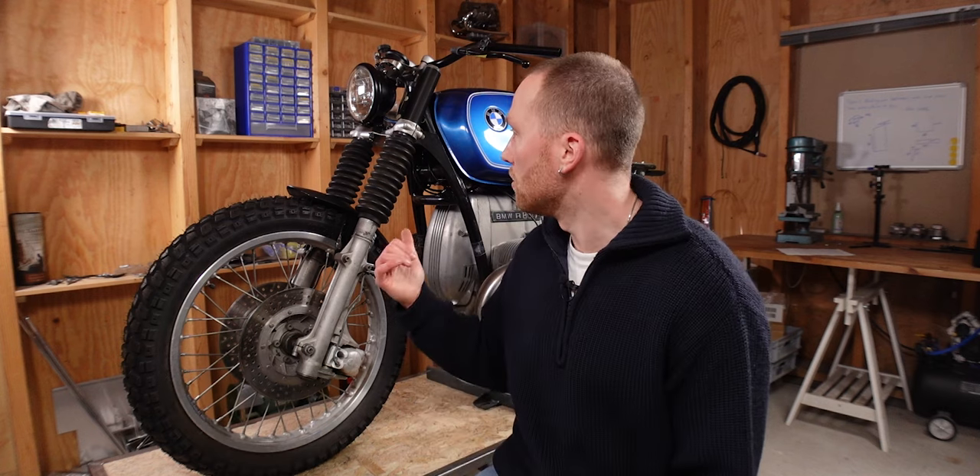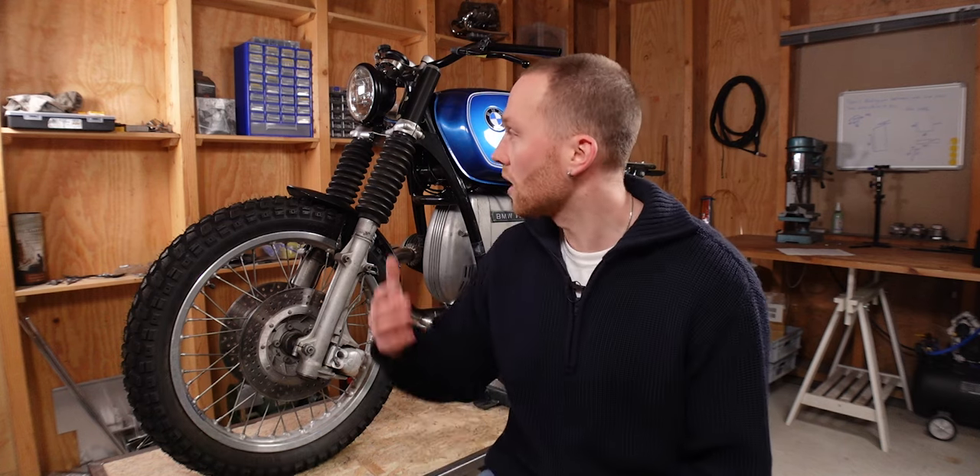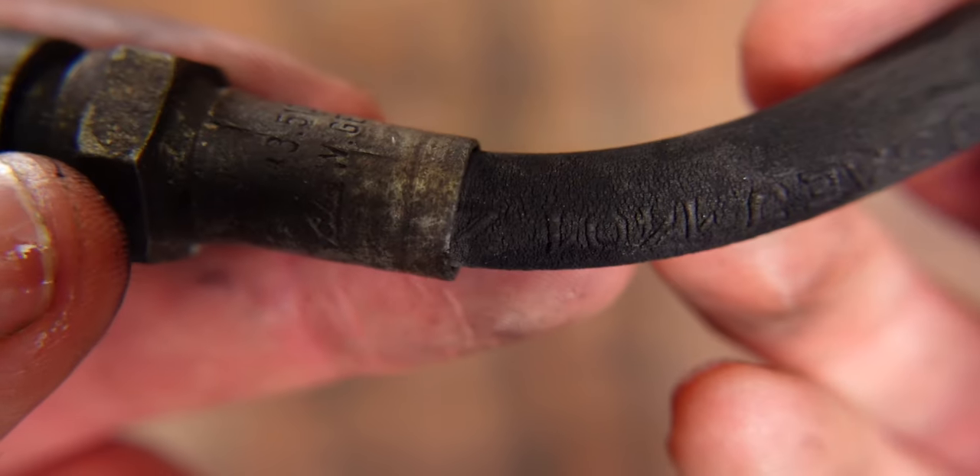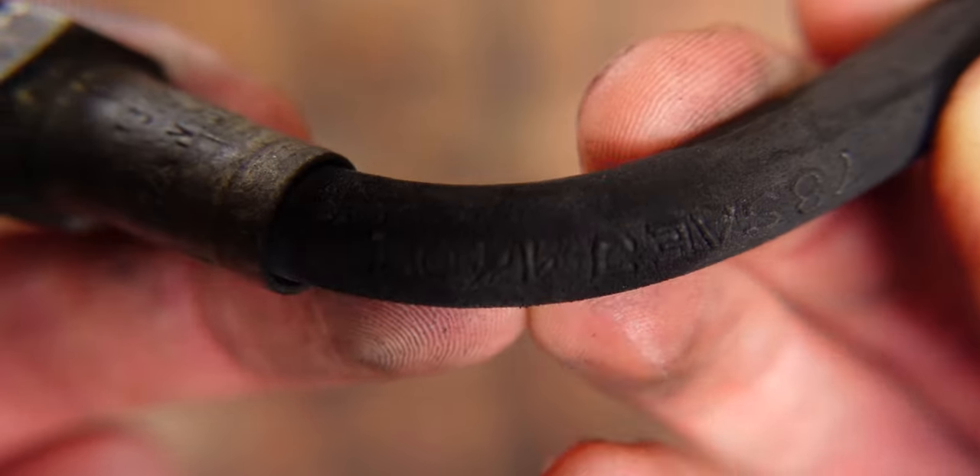First let's see how you actually determine the right length and the right fittings for your bike, because if you're customizing your bike you're probably going to change the handlebars, or like I did, lower the front forks, and the brake lines most likely won't fit anymore. Or they often say it's actually good to change them anyway.